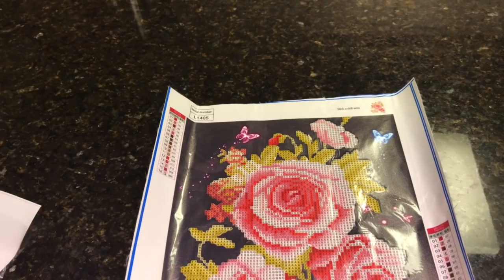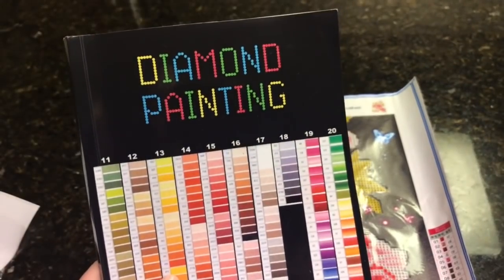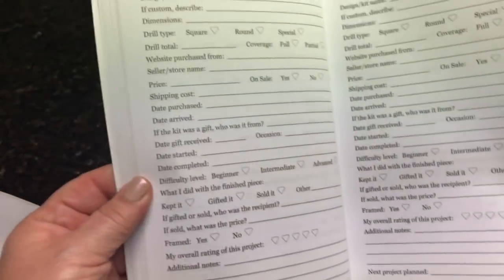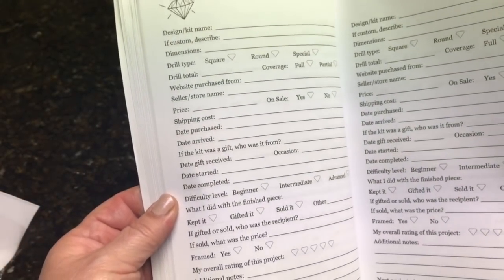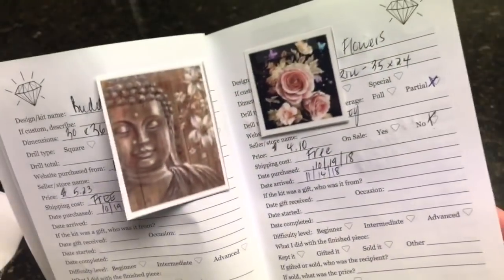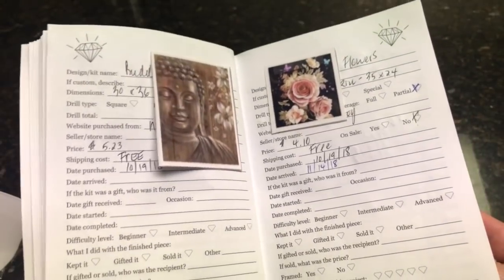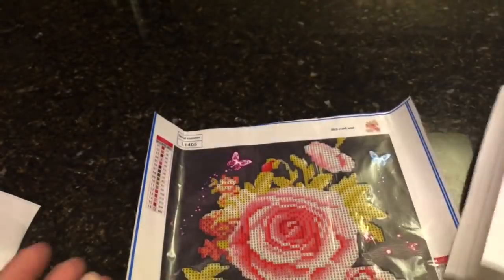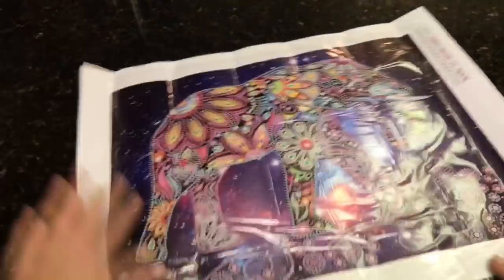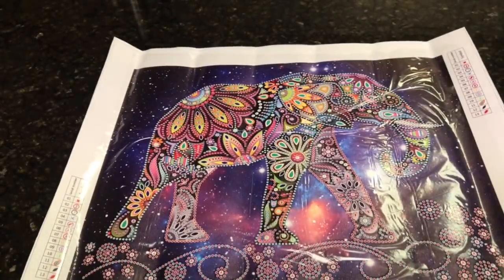The journal is something people were talking about on Diamond Painting with Donnie's Facebook page. Donnie also has a video up about how to make the thumbnails — the little pictures for your journal. You don't have to have a fancy journal. Okay, moving on.